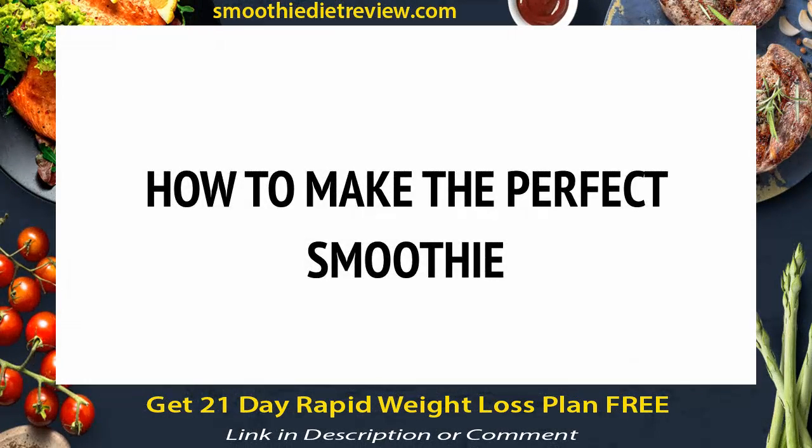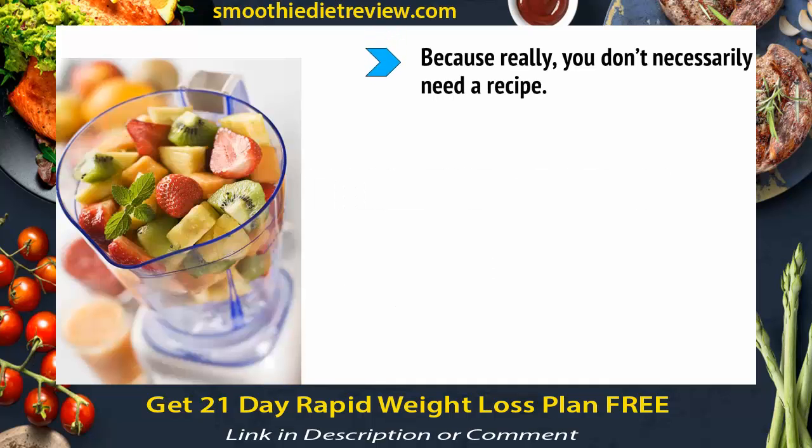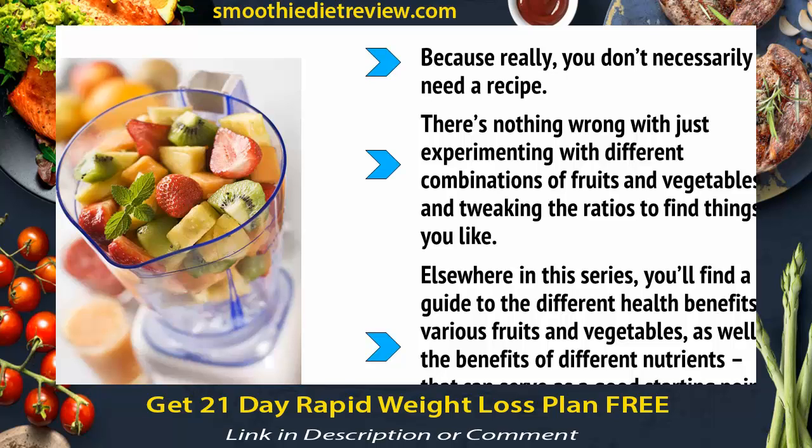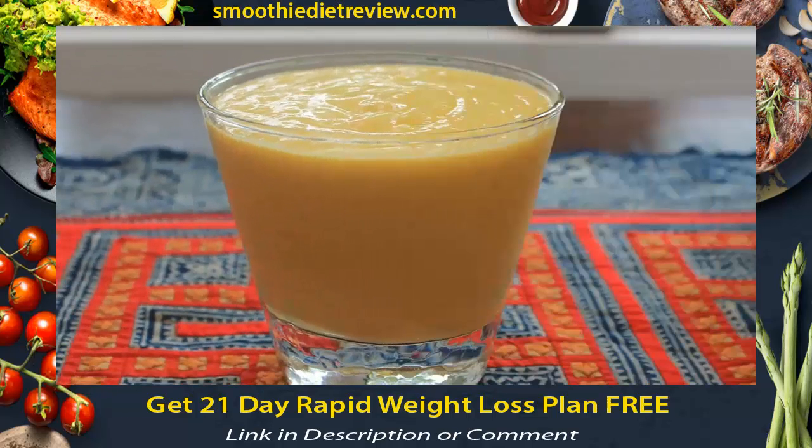We don't have any smoothie recipes to start with, but that isn't going to matter. Instead, we're going to look at the basics that apply to any smoothie. Because really, you don't necessarily need a recipe. There's nothing wrong with just experimenting with different combinations of fruits and vegetables and tweaking the ratios to find things you like. Elsewhere in this series, you'll find a guide to the different health benefits of various fruits and vegetables, as well as the benefits of different nutrients, and that can serve as a good starting point. But to get creative, you need to know the basic rules that apply regardless of your ingredients.